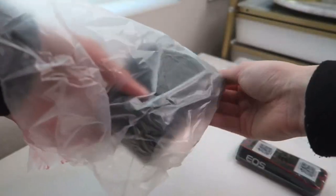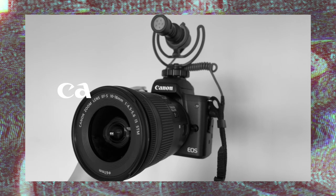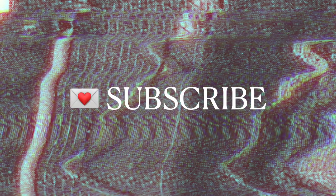It has officially been a year since I uploaded my unboxing video of my Canon M50 camera, and I thought for today's video it'd be really cool to talk about the camera, what I've learned the last year, and what I recommend to people today. Hey guys, it is Faith. Welcome back to another video on the channel. Today we're going to be doing a tech review about my vlog camera.